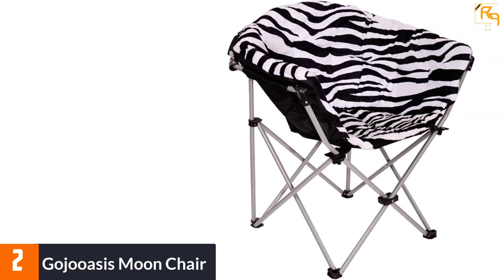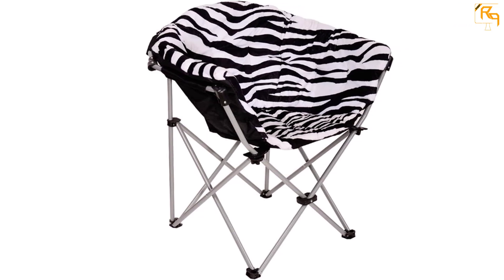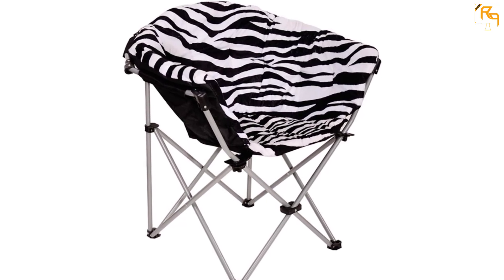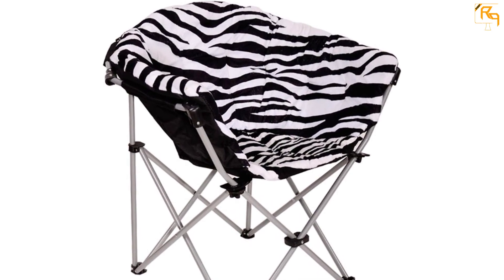The chair makes use of alloy steel for the frame, so you can keep using it regularly without any fear of rusting. It also gives equal importance to appearance — the fabric features a zebra pattern, adding to the interior decor of your room.